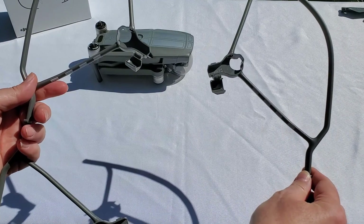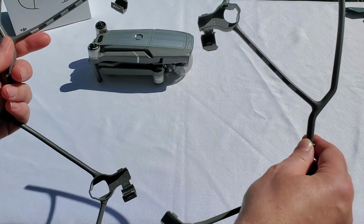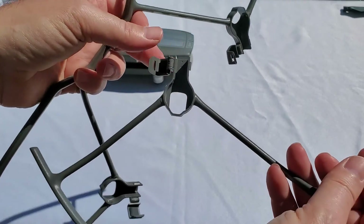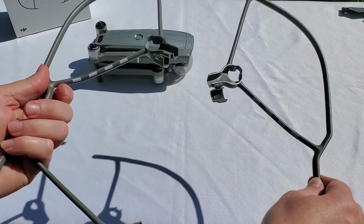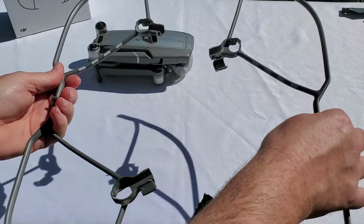You install them with the white markings facing the front of the drone. Very easy to install — even if you don't see the small markings inside, just remember those four white markings. Here is your right one, and this is the left propeller guard. All right, let's put those on the drone now.